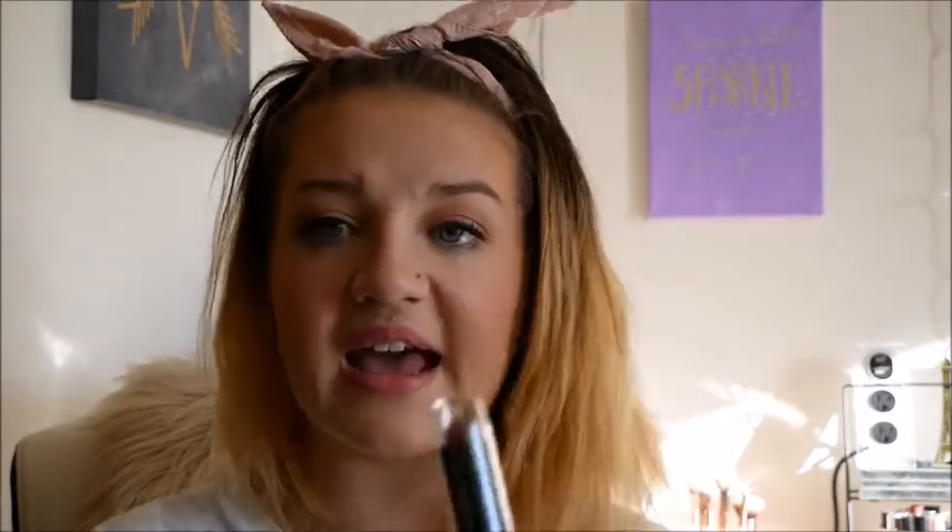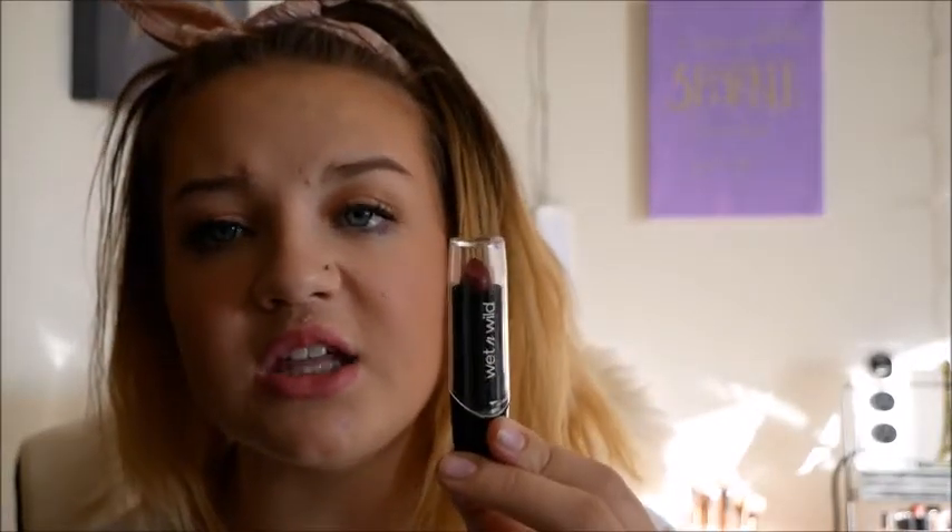I'm going to finish off this look by applying the Wet and Wild Mega Last Lipstick in Dark Wine. I'm actually kind of happy with how the look turned out — it's kind of a wintry look with the dark red lipstick, the berry blush, just kind of wintry colors.